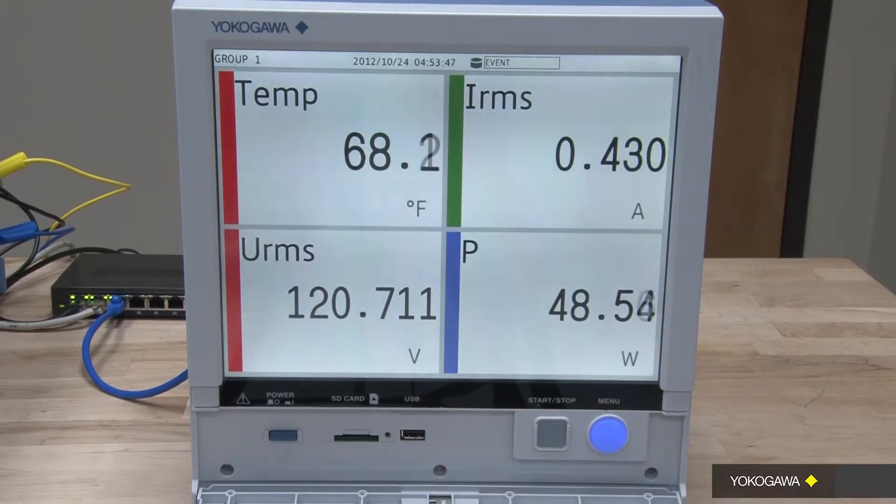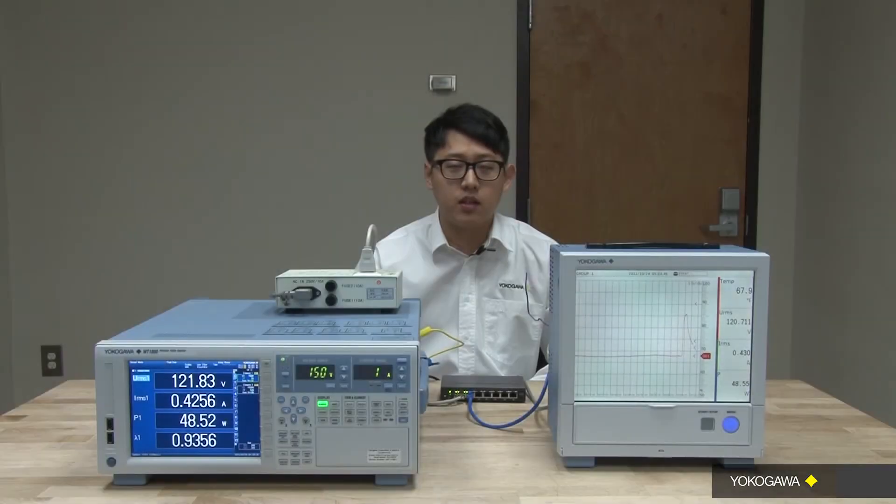Since both measurements are taken simultaneously through the GP20, I do not have to go through the hassle of combining both data together from post-data processing. In summary, this is ideal for performance evaluation testing because you can record instrument power consumption, temperature, and other phenomena simultaneously.